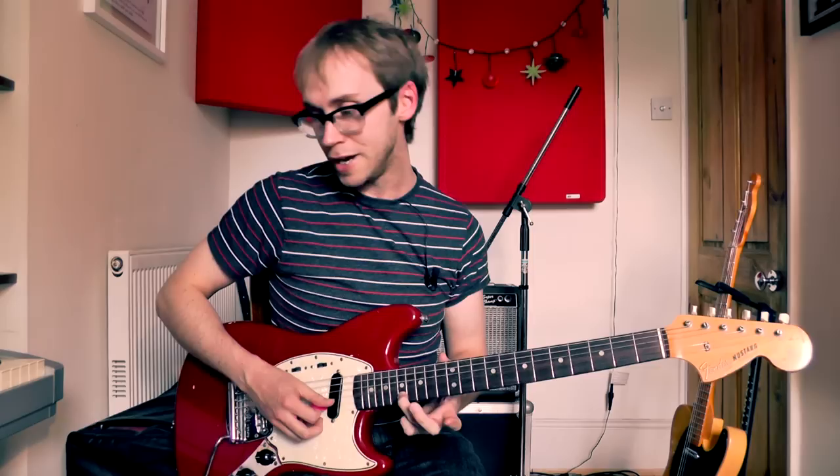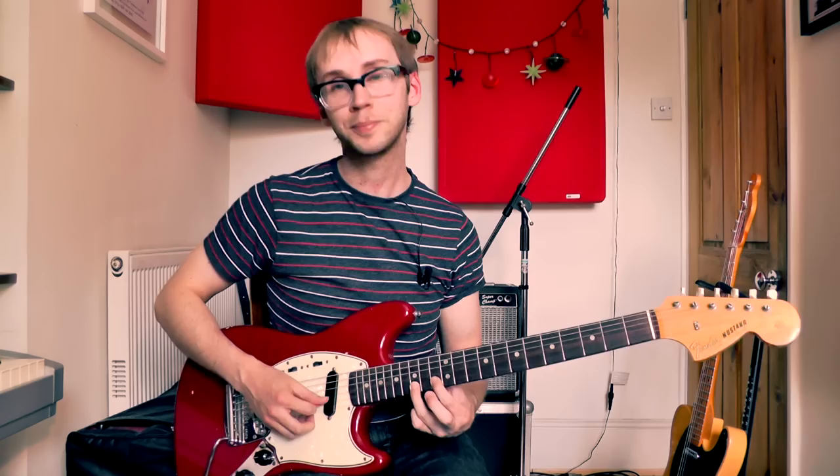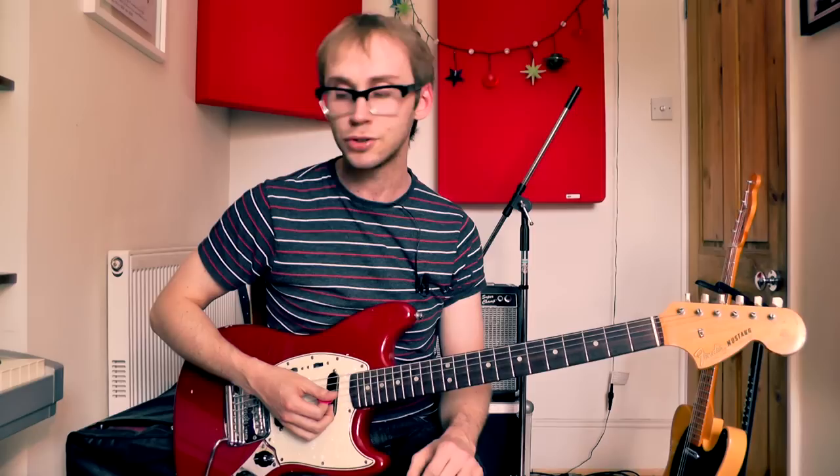Then we go up to the 17th fret, again on the B string, playing that note five times. Then we go back to the 15th fret and play that three more times — that's the second bar of the riff. I'm playing all of this with down strokes. I think that sounds good for this riff if you just dig in and play quite hard with all down strokes.